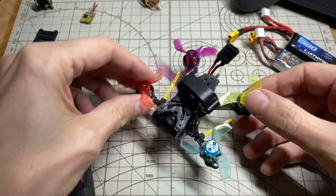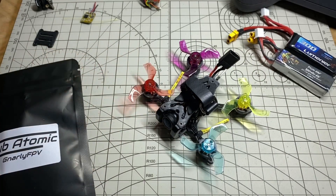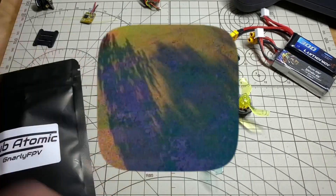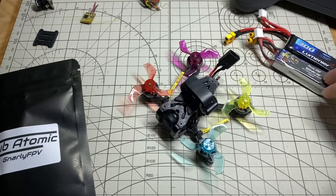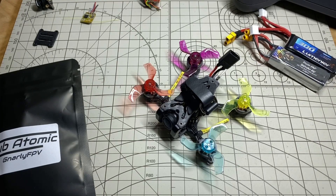So as much as I like the original iteration of this, there were a couple of things I thought I could improve on my build. The first one was I was getting quite a bit of video noise with my original setup, especially under throttle — you get a lot of horizontal lines. And I also thought I could get better performance and flight time from switching to a high voltage battery of equivalent capacity. In both cases I think I had pretty good success.